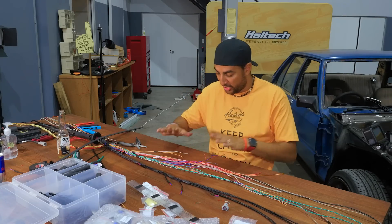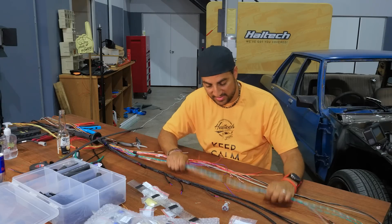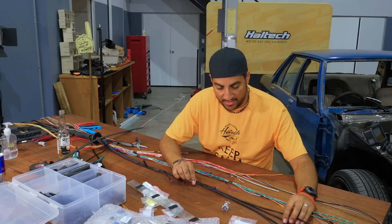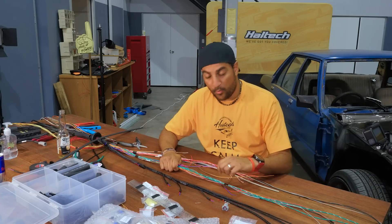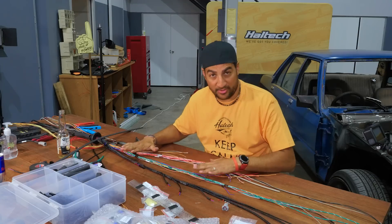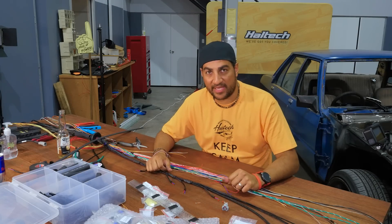I will go and do the other side which is going to be exactly the same thing as we've done on this side, and then we'll come back next episode and start fitting the wires back in the car - putting this entirely back in the car to do some measuring up for the other components that we haven't done yet.